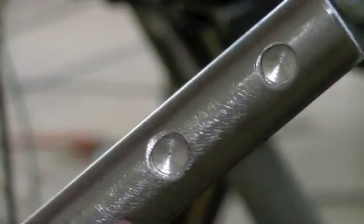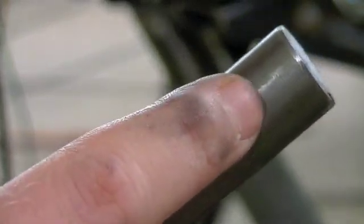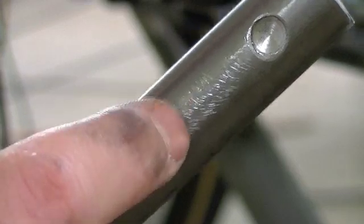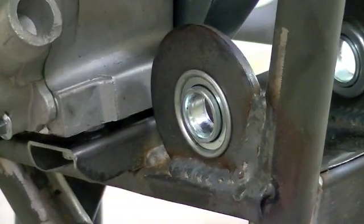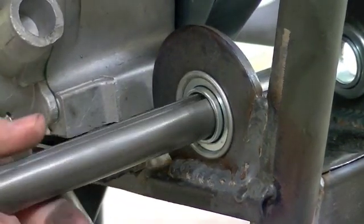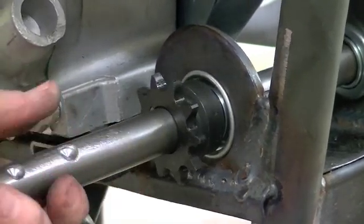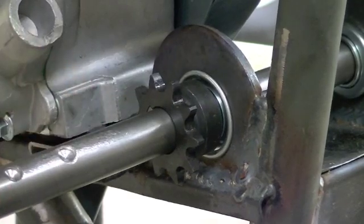As you can see here, we got the second little landing area drilled for the locking collar. This one is for the sprocket, and this one is for the locking collar. So now all we've got to do is just put it back into the bicycle. I'll go on the other side and put the locking collar on the other side, then we'll come and work on this side.